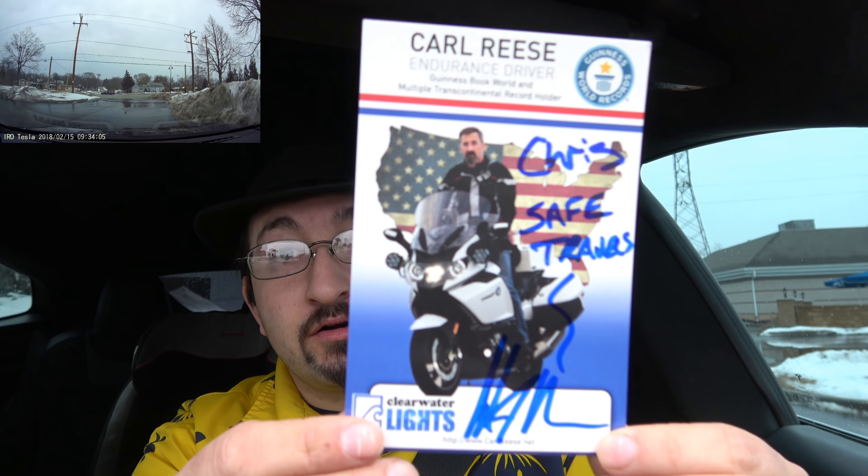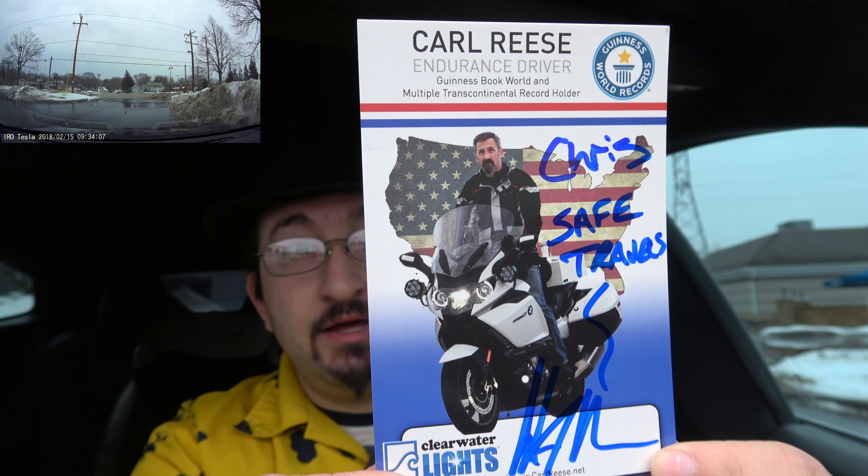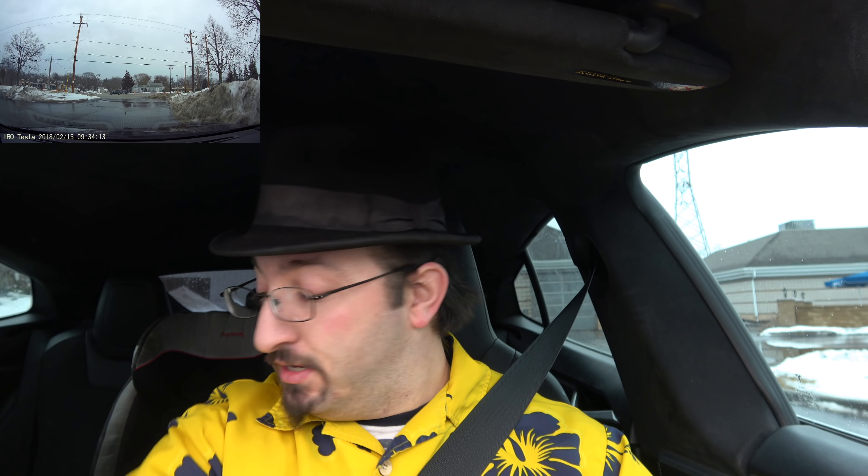I got a little treat in the mail a couple days ago. It was from a friend of mine. You might know him. His name is Carl Reese, and he is also known as the Endurance Driver. He's broken a number of world records. He's in the Guinness Book.